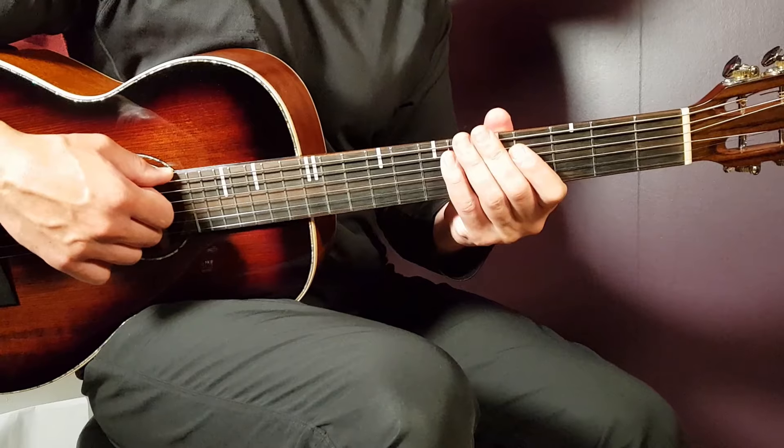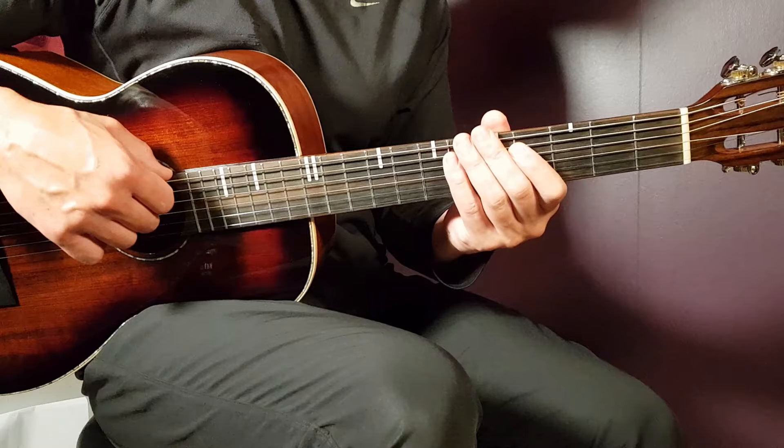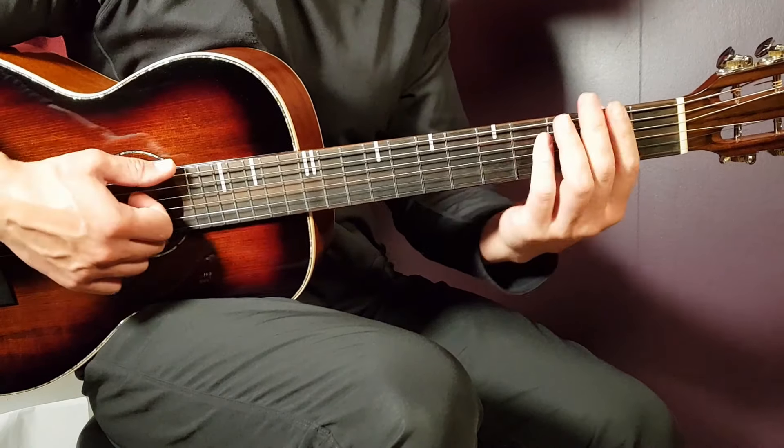To summarize the chorus: rounds one, two, and four are played the same way — F-sharp-1, D-1, A-2. Round three is F-sharp-1, D-1, A-1, and the A/B chord for one. It goes like this.